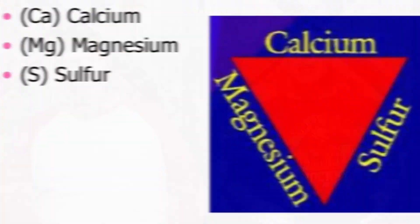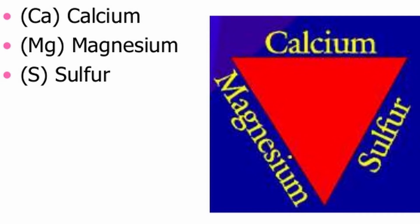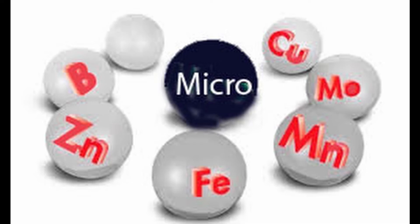Beyond the three primary nutrients, there are secondary nutrients that are also important in significant quantities. Sulfur is used by the plant to construct proteins and important enzymes. Magnesium is the central atom in the chlorophyll molecule that the plant uses to capture energy from the sun. Calcium is used to hold together cell walls and coordinate cellular activities. The remaining nutrients plants need are called micronutrients — each performs important functions but is needed in only very small quantities. Micronutrients include iron, boron, copper, chlorine, manganese, molybdenum, zinc, cobalt, and nickel.